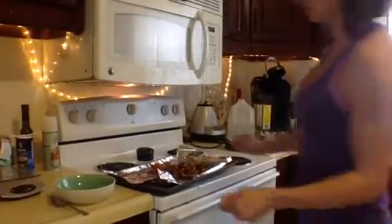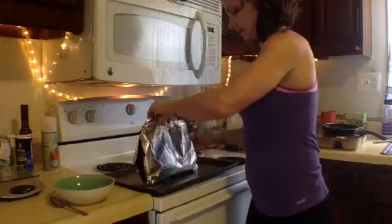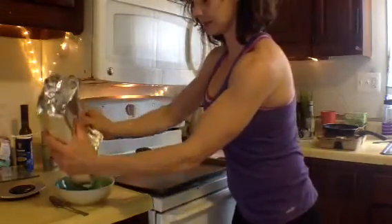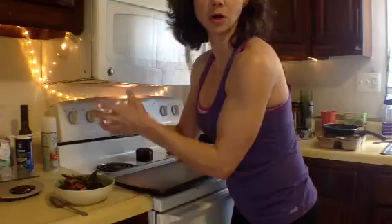So now what I'm going to do, real easy, I'm just going to take it in the tinfoil, lift it up, slide it into a bowl, throw out the garbage.